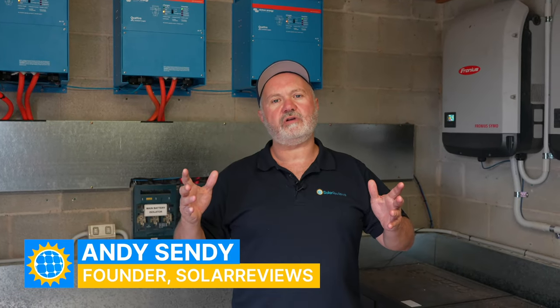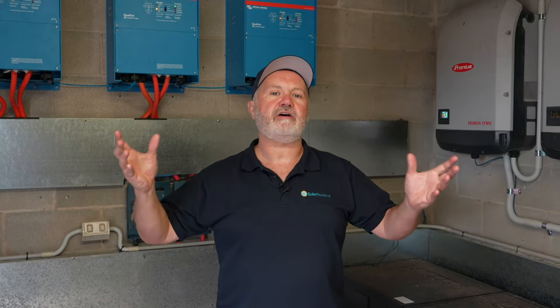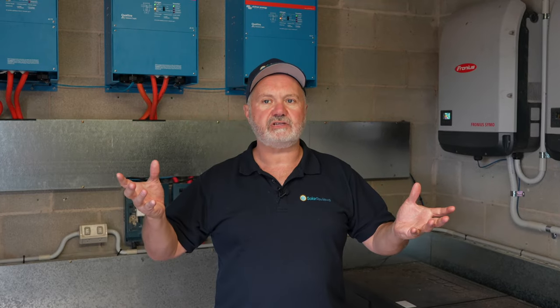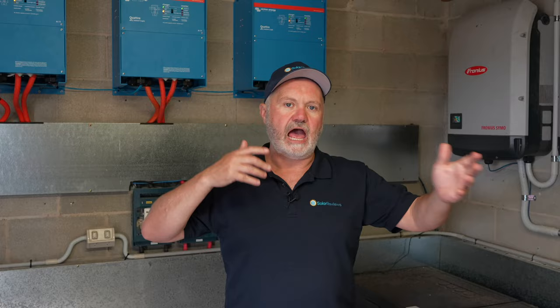Hi all, it's Andy from Solar Reviews. In this video I wanted to cover what are the alternatives to Tesla Powerwall and some of the other mainstream home energy solutions you're seeing from companies like Sunrun and Enphase and the like.